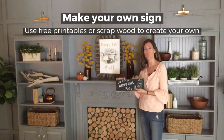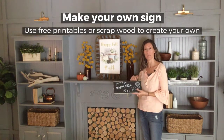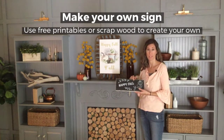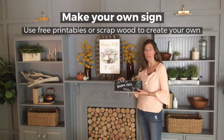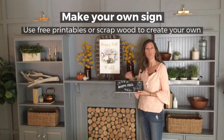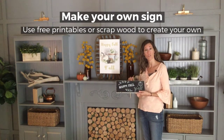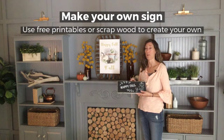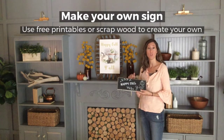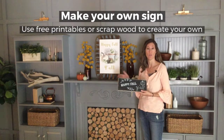I created my own fall decor on just a 2x4. Now if you want to make it bigger, you can get a big piece of plywood and just use chalkboard paint. Paint chalkboard paint on it and then create whatever sign you want. You can erase it and change it out for the seasons — so rather than 'happy fall y'all,' you can say 'Merry Christmas' or 'Happy Holidays' or 'Happy Halloween,' whatever you want.